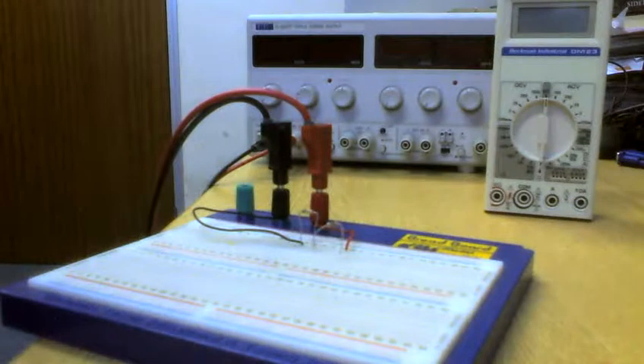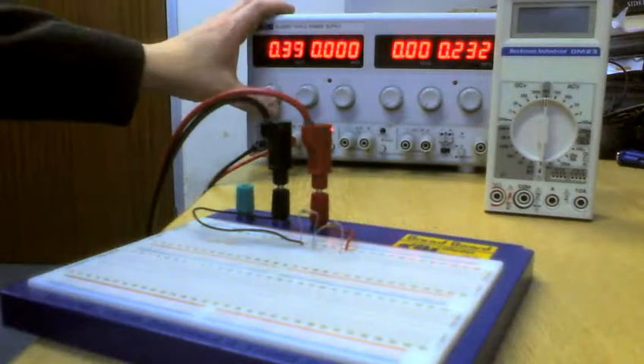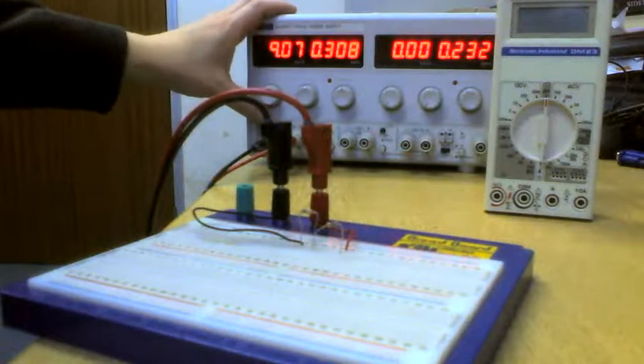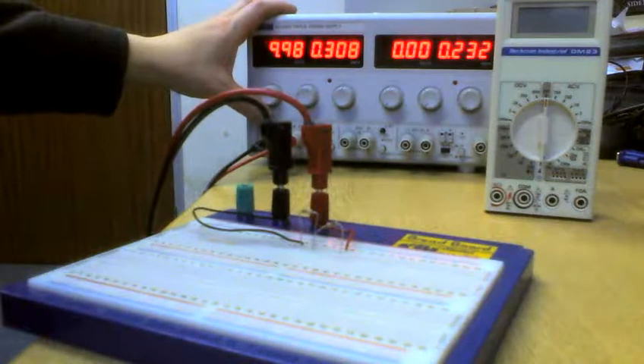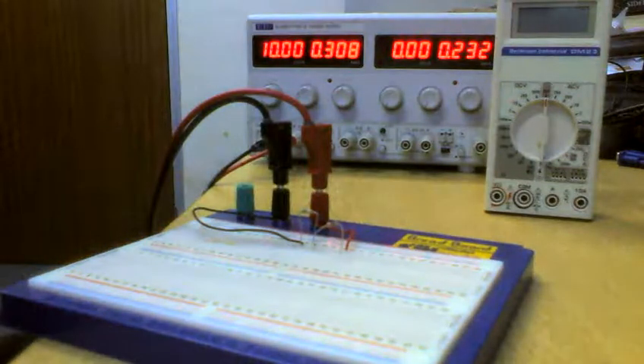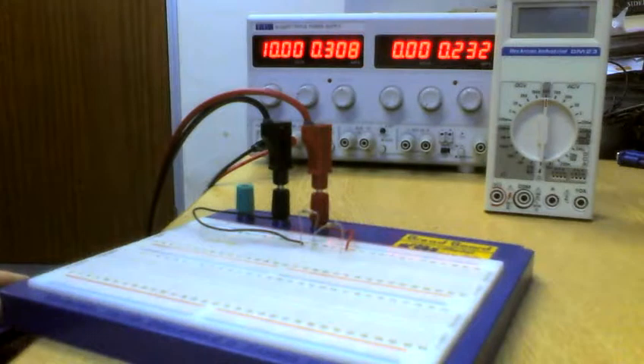We've got our circuit all built — same circuit as before. Let's flip the power supply on and set this to 10 volts, just like before. So we've got 10 volts, our two resistors in series — our potential divider as it were — that we had last time for measuring voltages, but this time we'll measure currents.